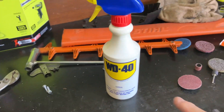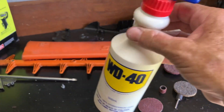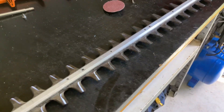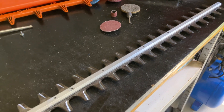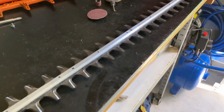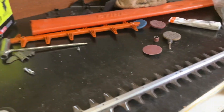I buy WD-40 in the big four-litre things and pour it into one of these spray bottles. I find it's actually better than the aerosol — it seems a bit more oily, stays on the blades. If I'm using the trimmer all the time, I'll give it a quick spray of an afternoon, but I don't drench it. I just give it a light spray to keep the rust away. And if it's sappy stuff I'm trimming, I'll clean it off with that cleaner.